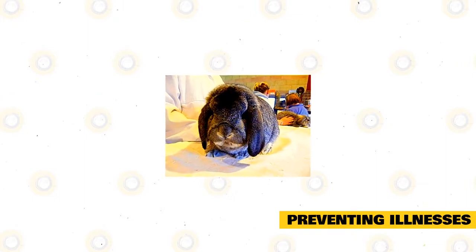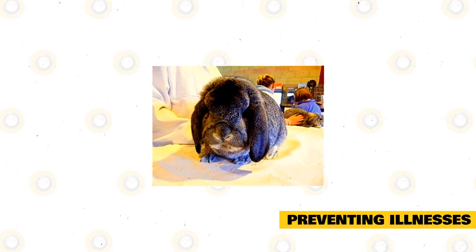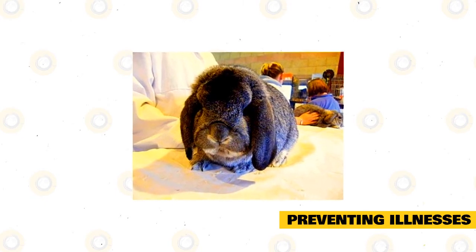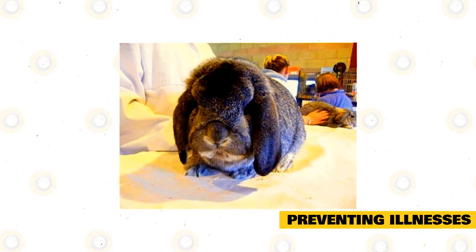Preventing illnesses: worming your pet will prevent the little white worms which appear like white flecks in feces. Preventing these worms will greatly help your pet from getting sick, because these worms can potentially strip your rabbit of its much-required nutrition.